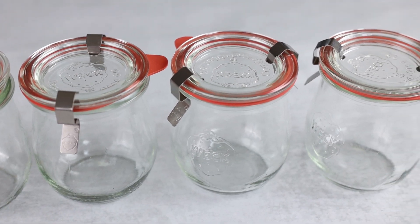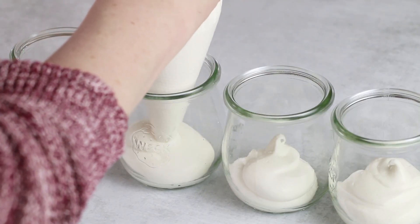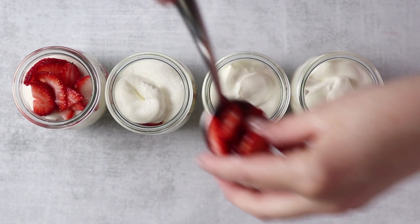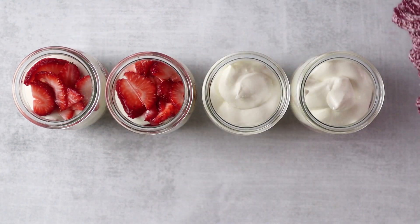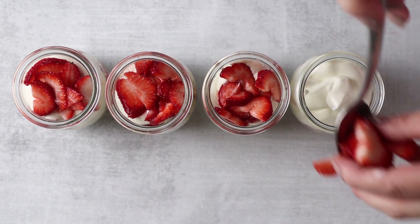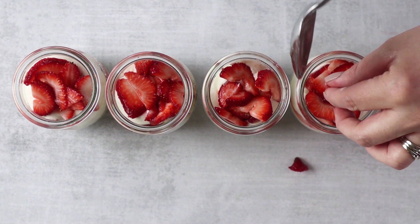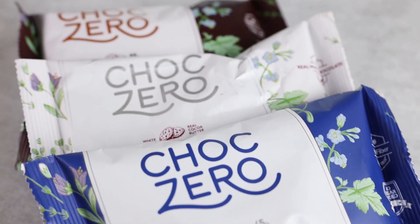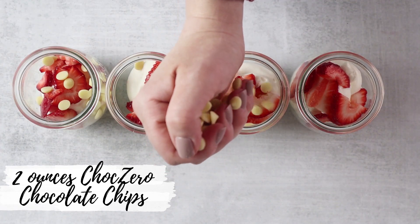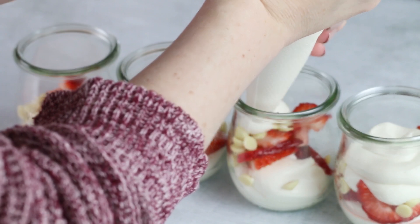To assemble our parfaits, I have four glasses here. We're going to add one half of the yogurt mixture to the four glasses. Next, we're going to divide half of the strawberry mixture among the four glasses. For a special treat, we're going to be sprinkling in a little bit of Chalk Zero's chocolate chips. You could use their milk chocolate, white chocolate, or dark chocolate — whatever is your favorite. We're going to use two ounces of chocolate chips evenly spread through the four dishes. Repeat this process again with the remaining yogurt and strawberries.